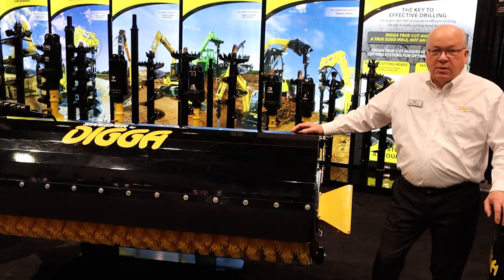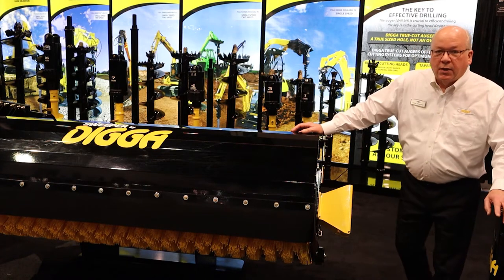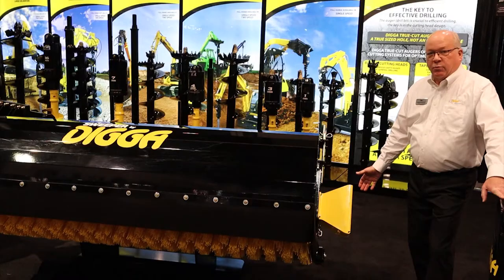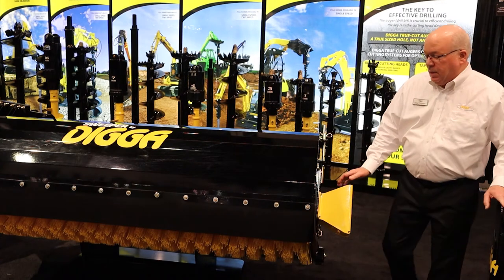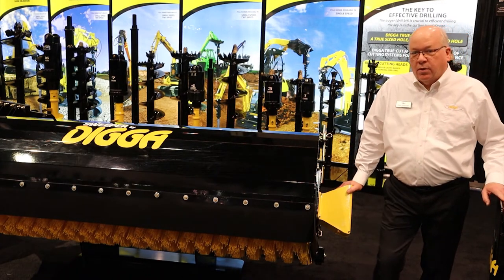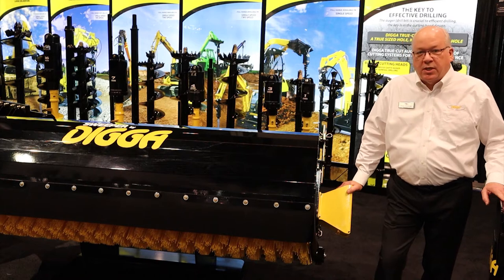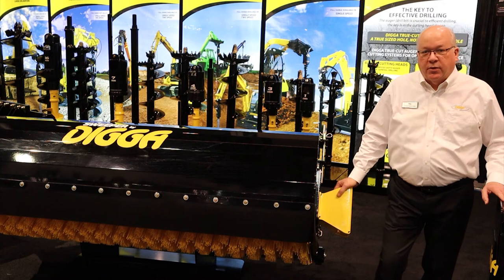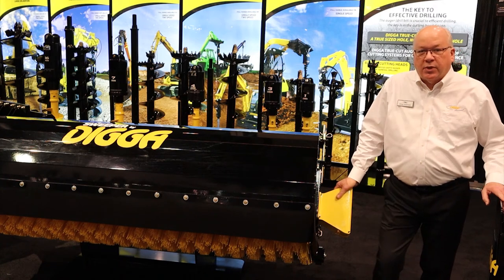We have a couple of features that make it unique in the marketplace. One of which is the rollers on the back of the bucket which keep the heel of the bucket from dragging on the ground. Another would be our exclusive quick change core which allows the brush core to be changed by pulling the motor out of one end and the stub axle out of the other, so that you can change the wafer type brushes.